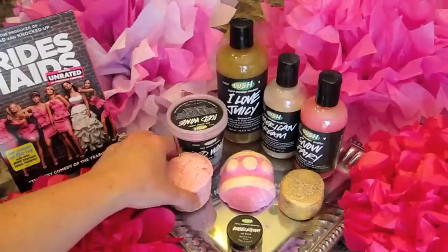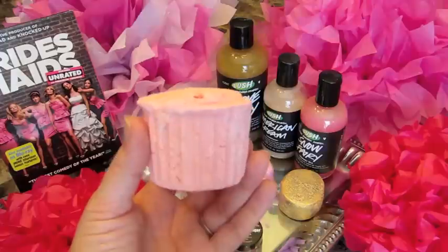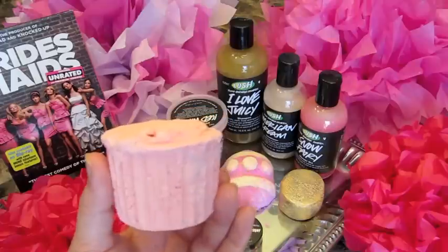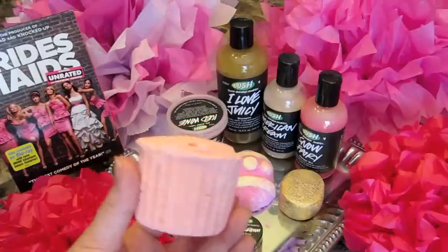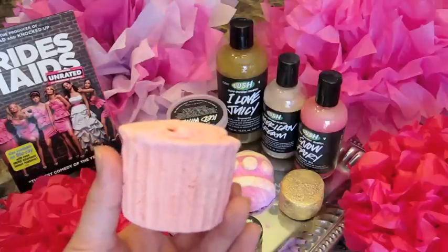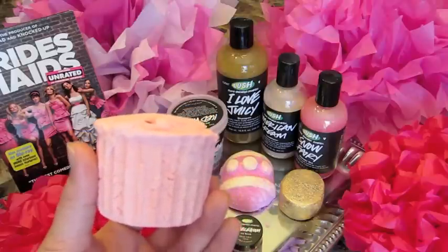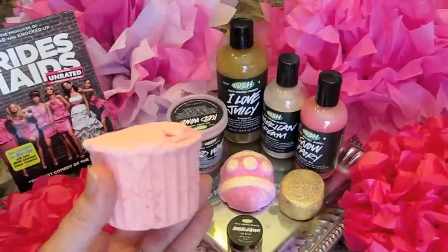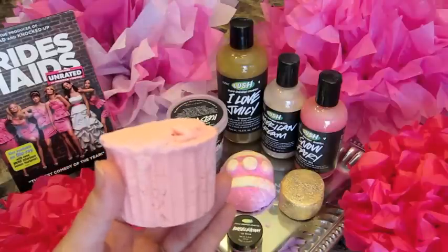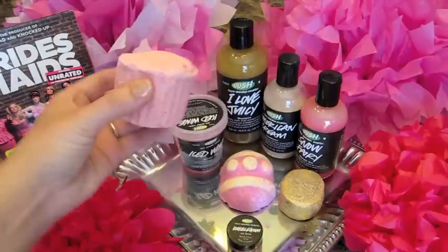For the bath melts, I always think these bath melts look like a cupcake — I think that's what they're supposed to look like. In the movie, Annie, which is Kristen Wiig's character, has owned a bakery called Cake Baby. But when the movie starts it's already been a failed business, though she loves to make cupcakes. There's this scene where she makes a beautiful cupcake with fondant and everything — I love that scene; she's so talented. So I thought this would be perfect to go along with that aspect, and it just really smells like a marshmallow — very candy-like and sweet.